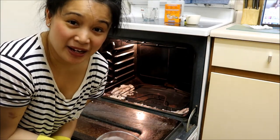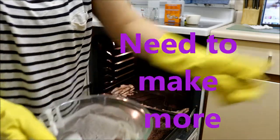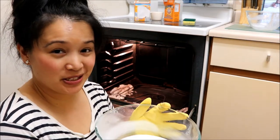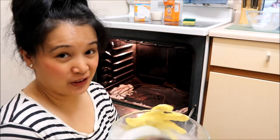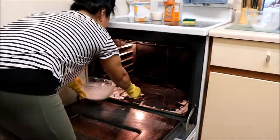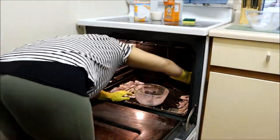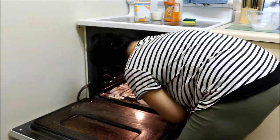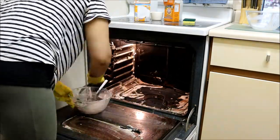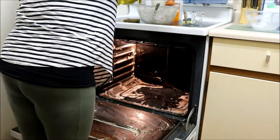I actually have to go and make some more paste — it's empty. Alright, I made my second batch and I'll get to spreading it all over the oven again.